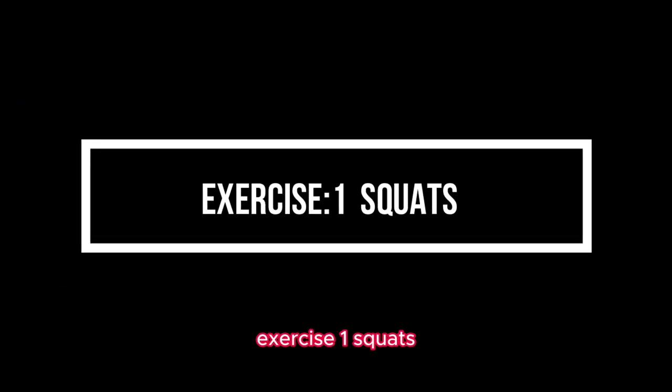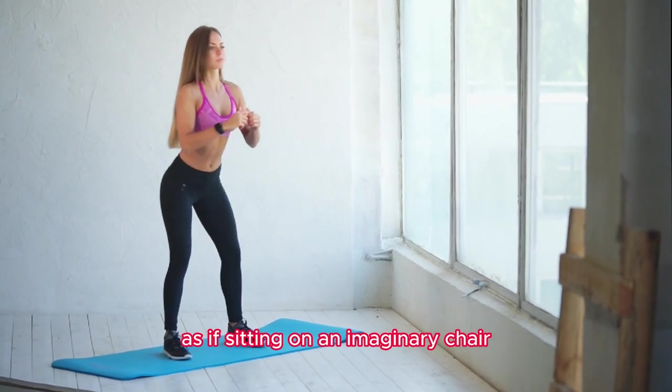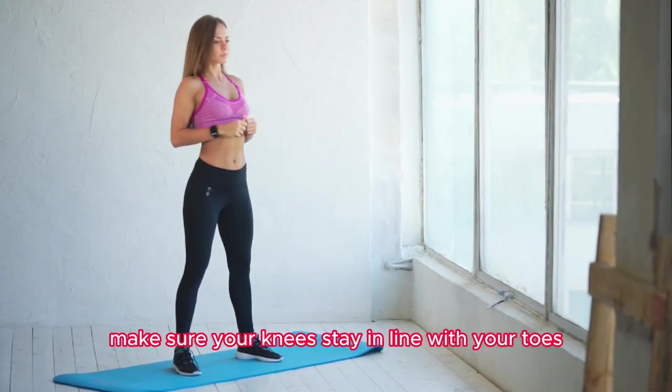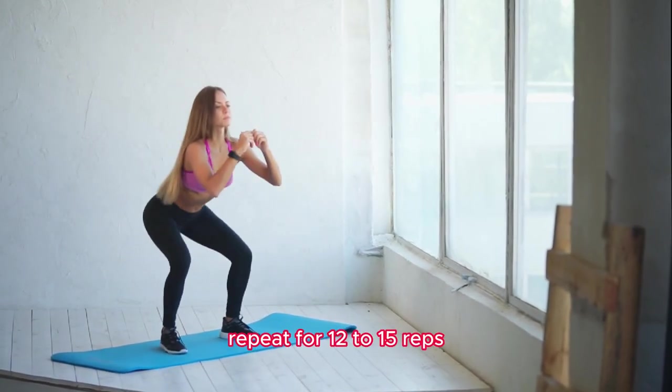Exercise 1: Squats. Stand with your feet shoulder width apart and slowly lower your body down as if sitting on an imaginary chair. Make sure your knees stay in line with your toes. Push through your heels to return to the starting position. Repeat for 12 to 15 reps.